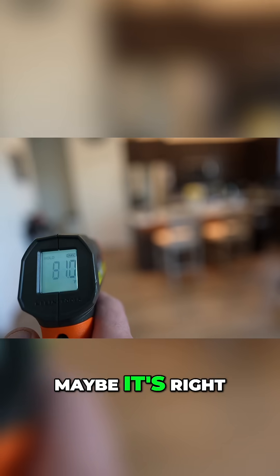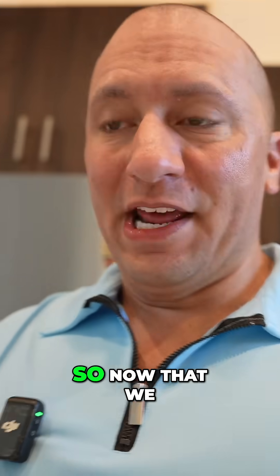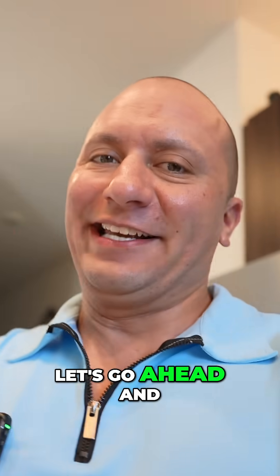Kind of feel like it's a little high — maybe it's right. 81.0. Let's see what the Nest camera is. 83.